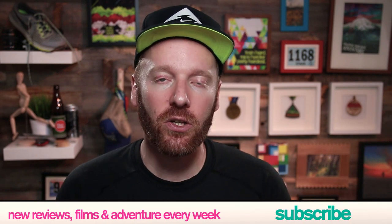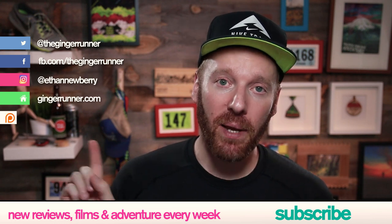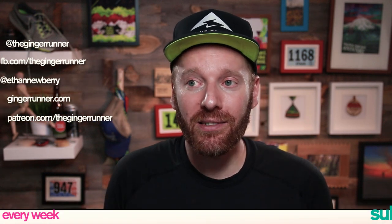That's it for today's review of the Kiger 4. Don't forget I also have a review of the Wild Horse 4 — link in the description. If you want to get a pair for yourself, I have links in the description to Running Warehouse with a discount code. Let me know in the comments if you've tried the Kiger 4 or Wild Horse 4. If you enjoyed this, like, favorite, and subscribe — new videos twice a week. You can support the channel at patreon.com/thegingerrunner for as little as a buck a month. Train hard, race harder, party hardest — see you next week!